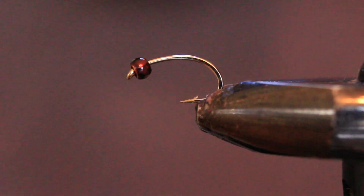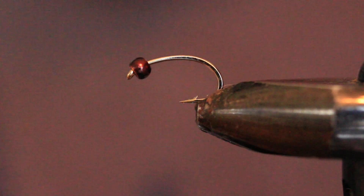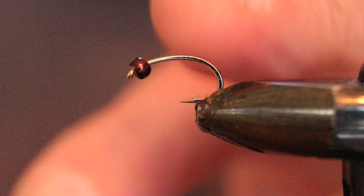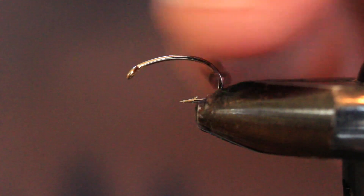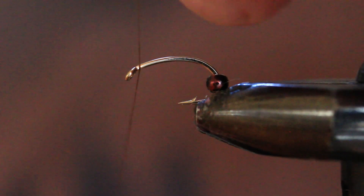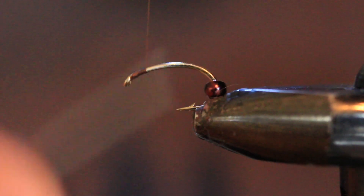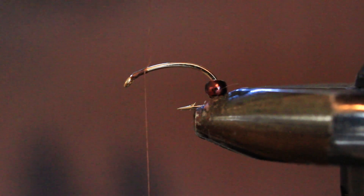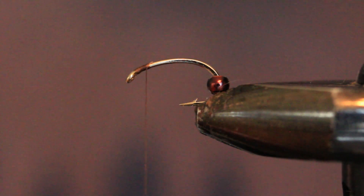Into the vise I've got a Togen's number 10 curved scud hook, to which I've added a 7/64ths brown magic bead with the wide end forward, because I'm going to accommodate some yarn gills up here. We've got the thread started at the head of the fly, then cut off the tag end and bring in our yarn gills.